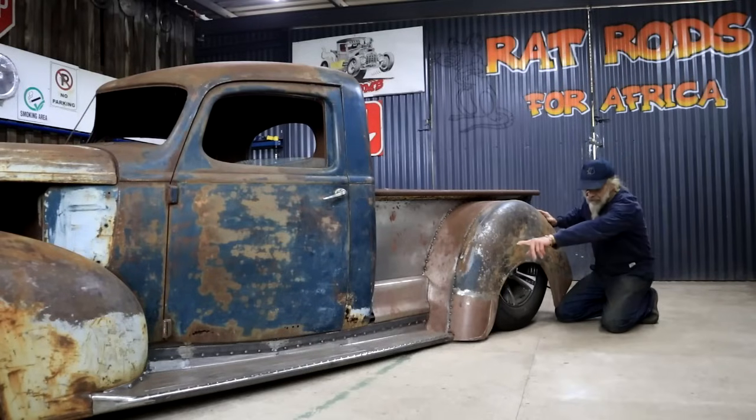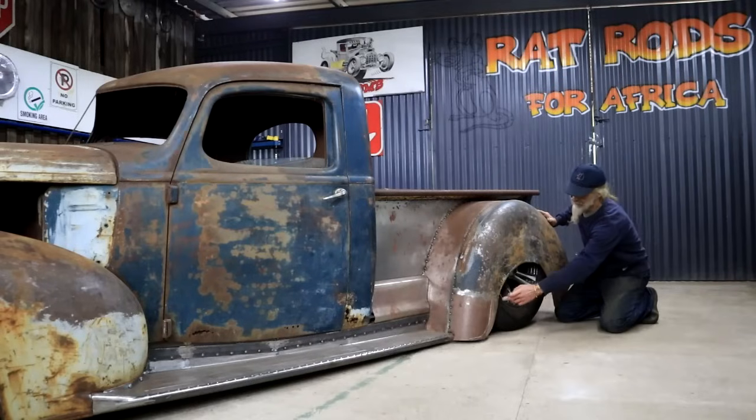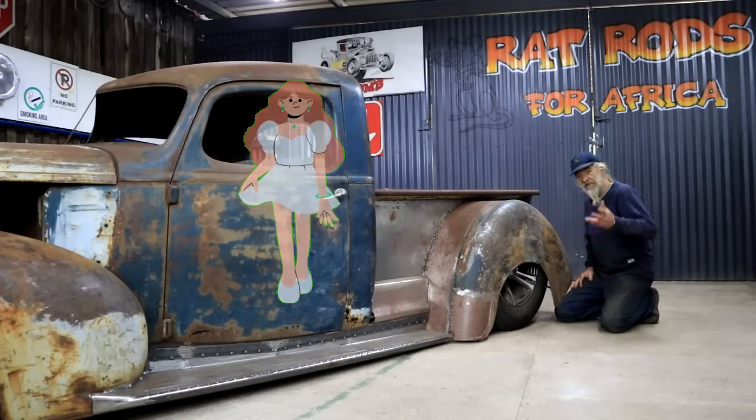In a previous video I finished building my custom running boards, so they're done on both sides. There's one thing left for me to do here and that would be to finalize the cutout for my wheel arch, stiffen up that edge, and who knows I might even consider a skirt. Let's get into it!